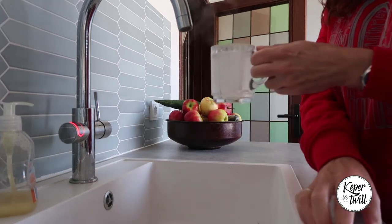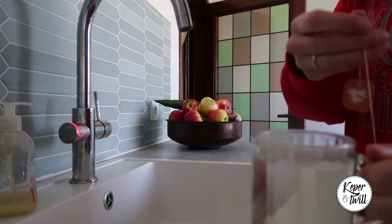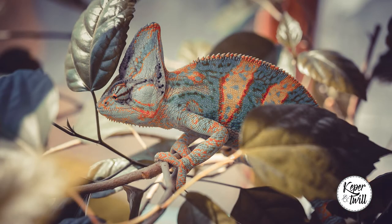Let's start this video with a fun fact. The reason that this pattern is called Steve the Chameleon is that my first pet with my husband was a little chameleon called Steve, so that is why this pattern is called Steve the Chameleon.